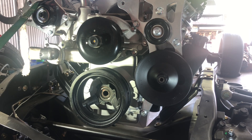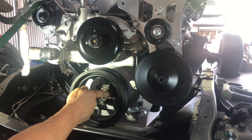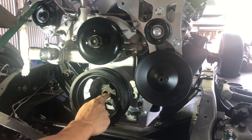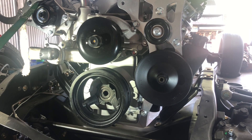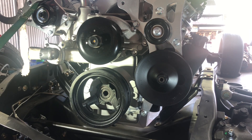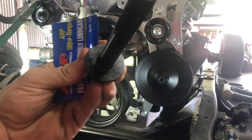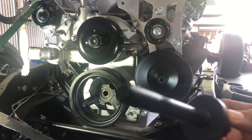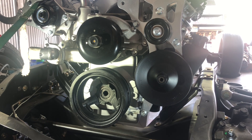Now that it's set, we're going to use our ARP fastener lube. I'm going to put a little on the surface of both the crank and harmonic balancer, and we're going to lube up the head of the bolt as well, and both sides of the washer as well as the threads. I've got the threads lubed up and both sides of the washer done.